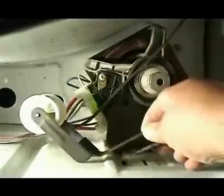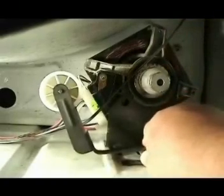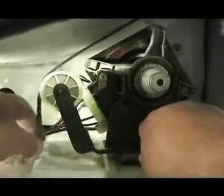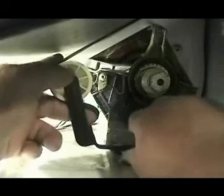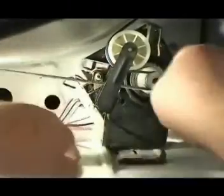Set the idle pulley in place and hold it with your right hand. Grab the belt with your left hand, place it on top of the idle pulley wheel, and thread it through the pulley. Grab the belt with your right hand, push the idle pulley with your left hand, and place the belt on the motor pulley.